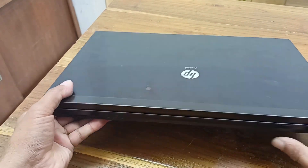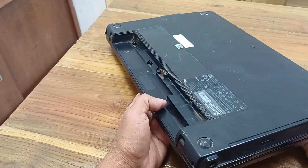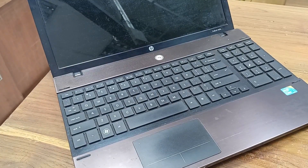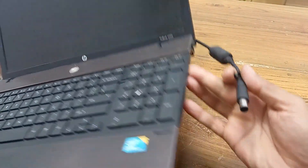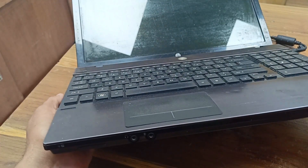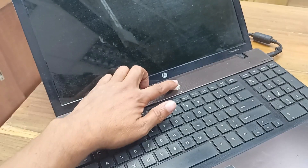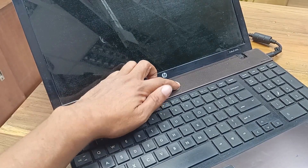This is the HP ProBook 4520 laptop and this laptop problem is power is not turning on. This is a very old model laptop. There is no battery also. Let's plug in the charger. The charging LED is on here. Press the power button but power is not turning on.